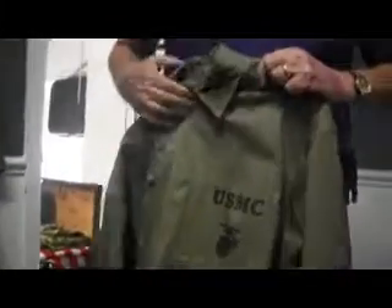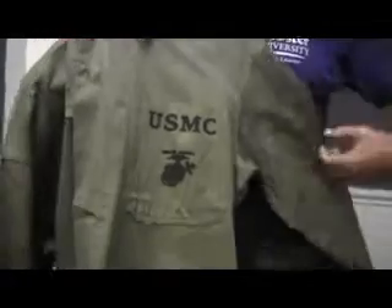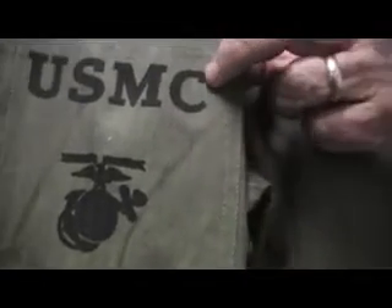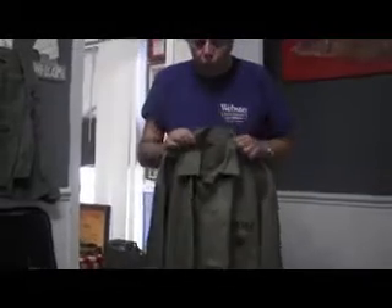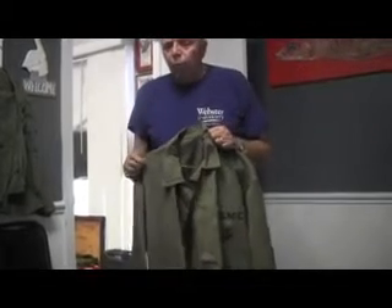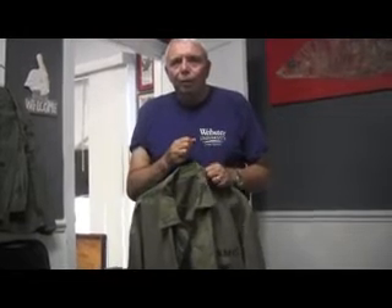This is an example of a P-41 jacket. This jacket is in mint condition and it has a single pocket with a very distinctive USMC envelope. It also had two patch pockets at the bottom of the coat. This was strictly designed as a work uniform and the coat was designed to be worn outside of the trousers.